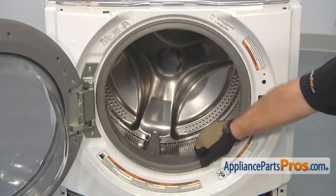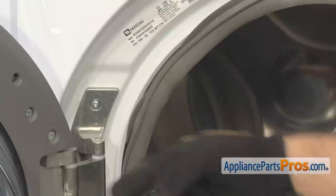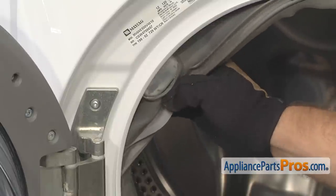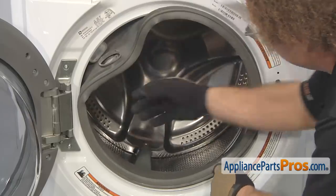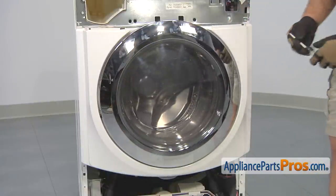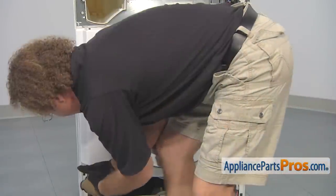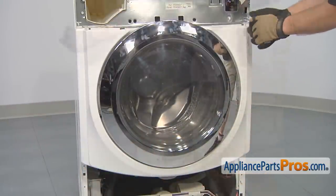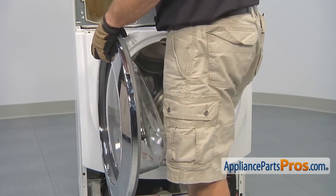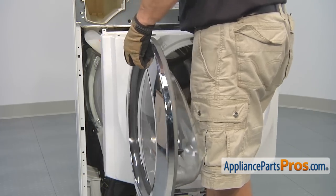Then we can take the door boot and pull it off the front panel and push it inside the washer. When you get up to the point where the tube from the soap dispenser comes down, you have to peel it back. There's no clamp or anything that holds it on, but you have to take it off that tube. Now that we have the door boot off, we can close the door and use our Torque 20 driver to remove the screws that hold the front panel on. Now that you have all the screws out, you can open up the door and use it to help lift the front panel off. Just tilt the bottom forward a little bit and drop it down, then pull it out and set it aside.